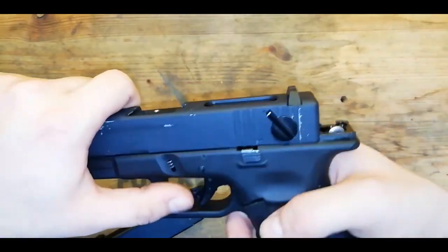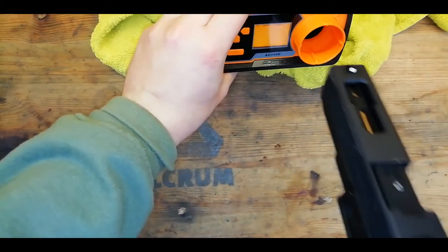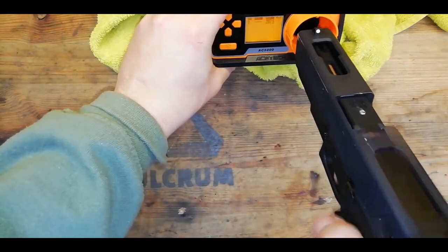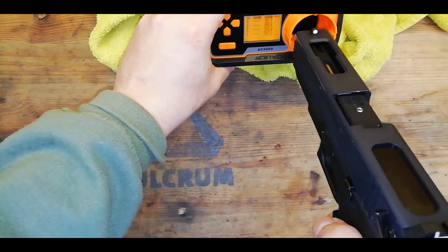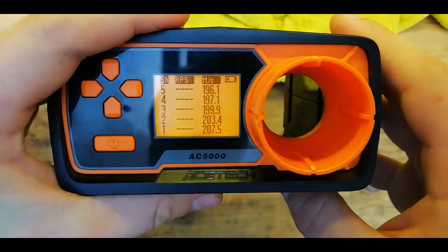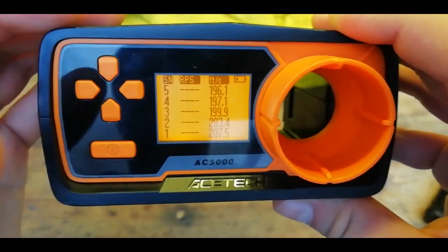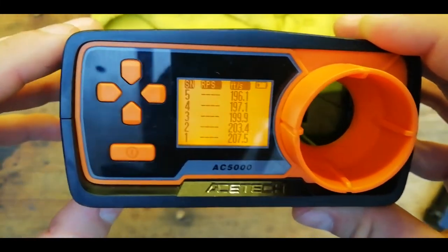To reinstall the slide you just got to line it up on its rails and rack it back and it's in place. For the chronometer test we're going to have a few shots on .43s and Nuke Pro green gas. Now 200fps on .43s is around about 300fps on .2s, and it is a bit cold in here — probably a bit colder than what I'd be using green gas for.